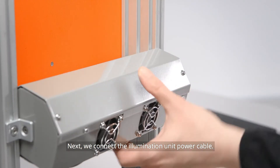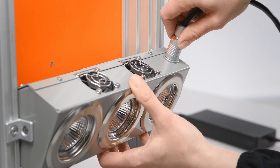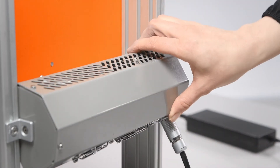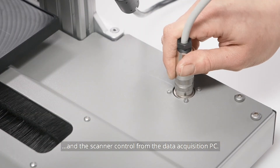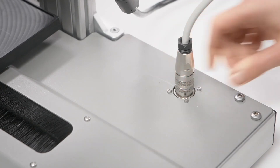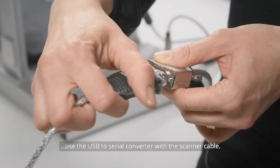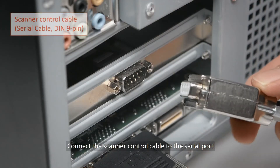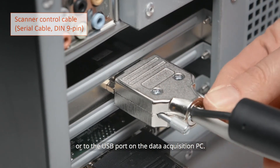Next, we connect the illumination unit power cable and the scanner cable, which provides both power to the scanner and scanner control from the Data Acquisition PC through serial communication. If you connect the scanner to the USB port of the Data Acquisition PC, use a USB to serial converter with the scanner cable. Connect the scanner control cable to the serial port or to the USB port on the Data Acquisition PC.